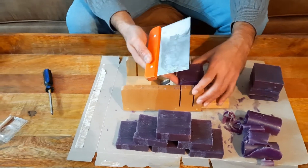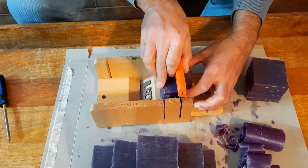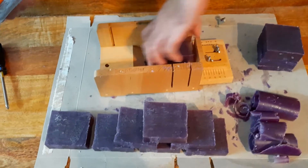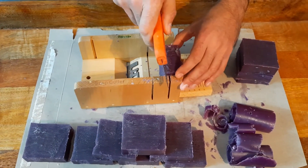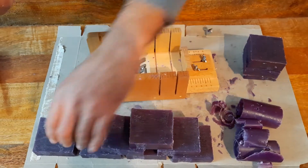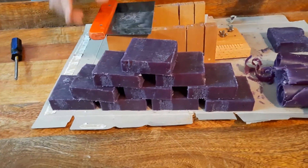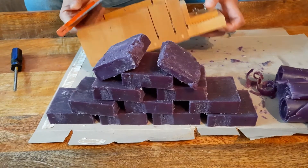Almost there — and the last bar. And there it is — the last bar. This is the front of it and the back — the back of the block that we made.